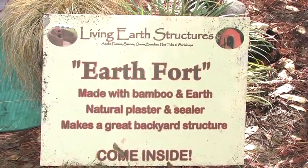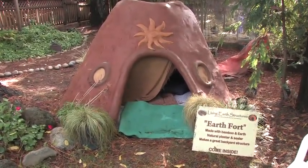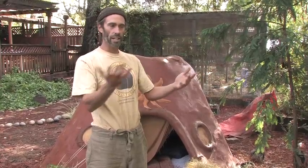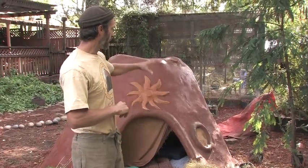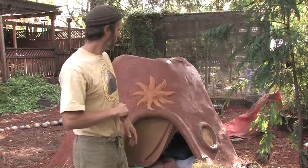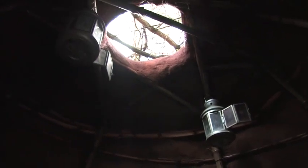So we are now back at my house in Petaluma at the site of the earth fort. This is an earth fort that was actually made at the Santa Rosa fairgrounds and then forklifted onto a flatbed truck and brought here to our house. It's made out of a bamboo frame with some wire mesh and some cob over that — just a nice little play structure for the kids, or even a place to sleep.